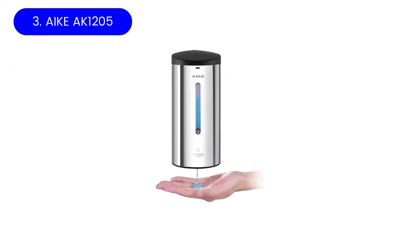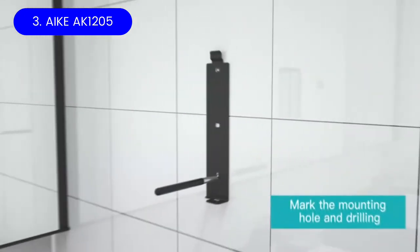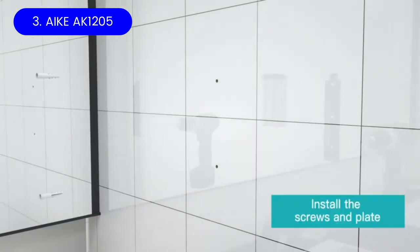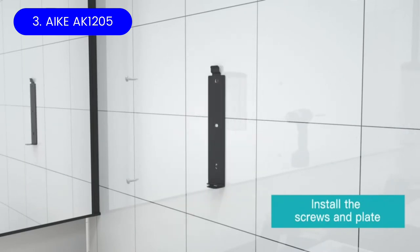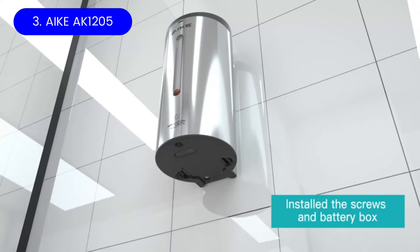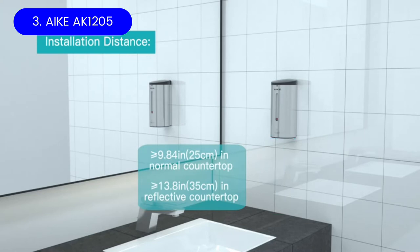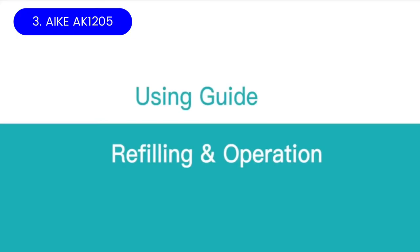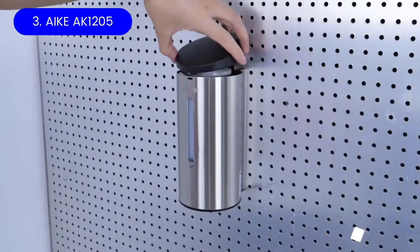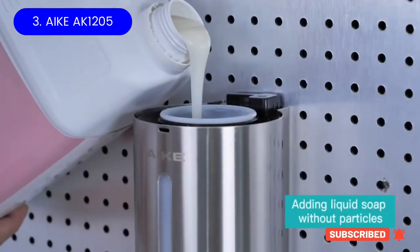Yak AK-1205. Often found in commercial settings, wall-mounted soap dispensers are an excellent choice for high-traffic areas. The Yak Automatic Liquid Soap Dispenser AK-1205 brings the convenience of a wall-mounted soap dispenser home, though this one is nice enough for use in commercial spaces as well. This unit has a sleek look available in polished and brushed stainless steel, matte black, and off-white finishes. The rust-resistant steel finishes offer a more modern aesthetic compared to the clunky plastic wall dispensers found in many public bathrooms.